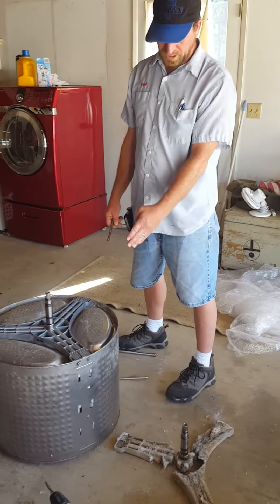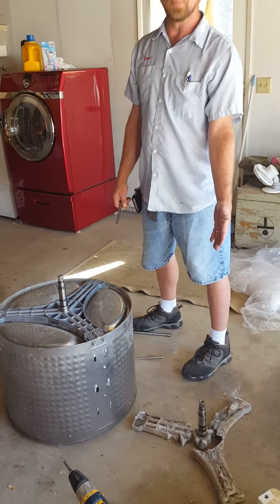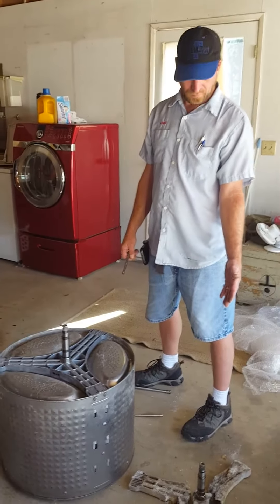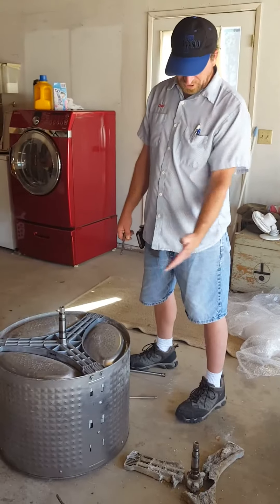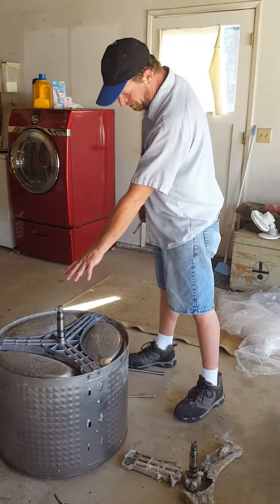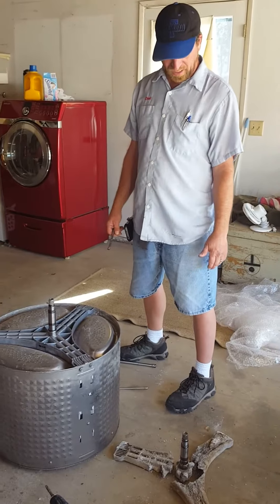Typically when your washing machine — when this breaks, it's about a $1,500 repair. Wow. But we're attempting to go ahead and replace just the spline, and it looks like we're going to be successful.